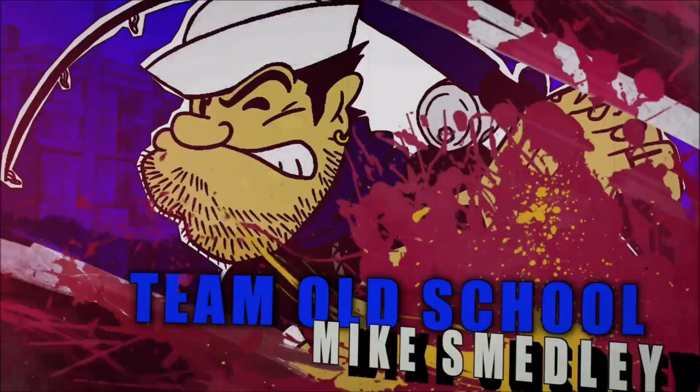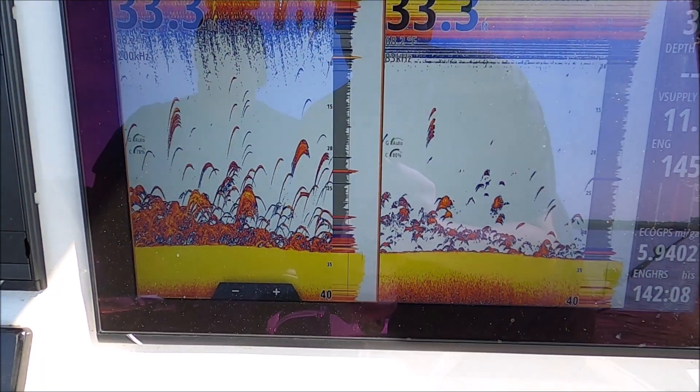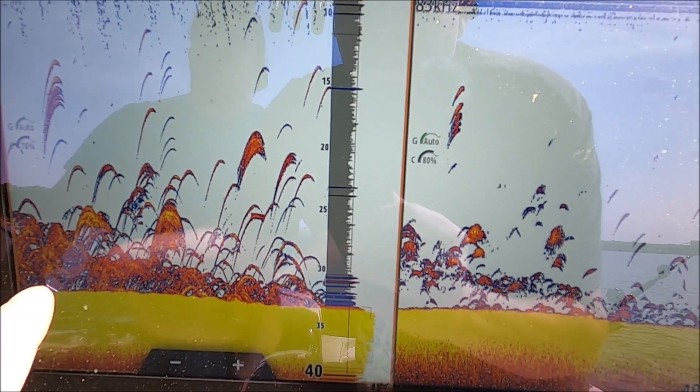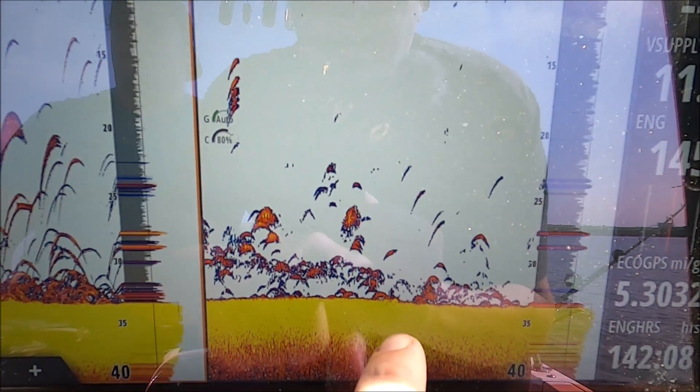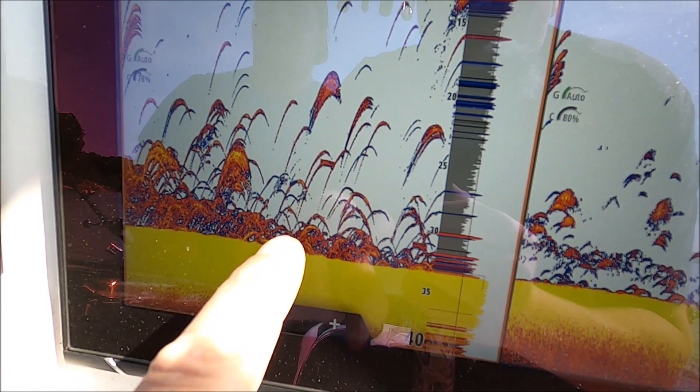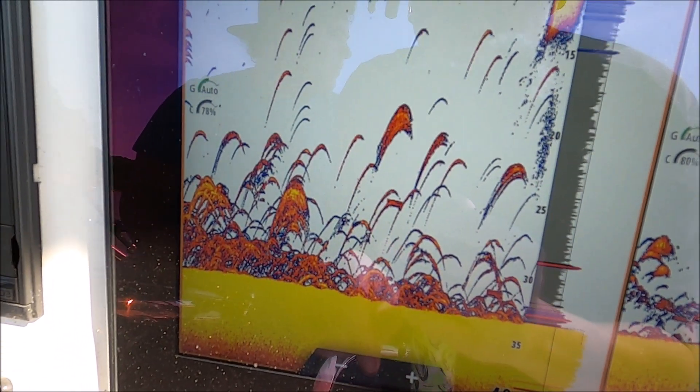For me I like the high wide — if I was going to choose one, I'd probably pick that. But if I'm a deep fisherman who's jigging over fish or dropping live baits down, I'd probably want a narrower cone. So there you go — here we have our medium chirp with narrower cones and our high wide with a steady wider cone.